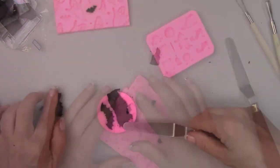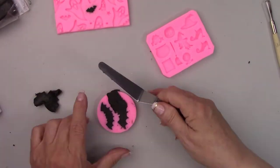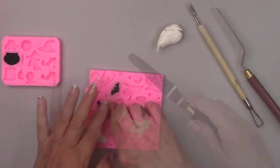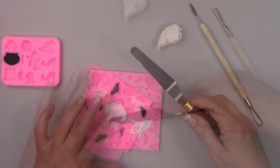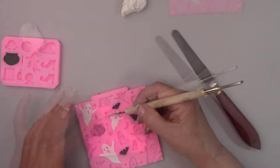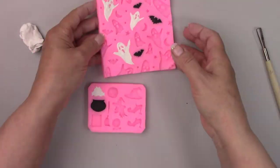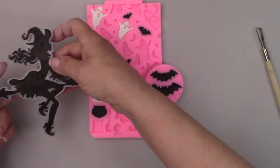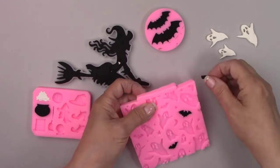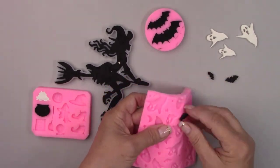I made some little bats, ghosts and a frog because every witch has a frog, and I made a witch's cauldron for making potions. Everything is ready to go into the oven now. I'm going to bake them right in the molds. Everything is cooked and cooled now so I'm removing them from the molds.